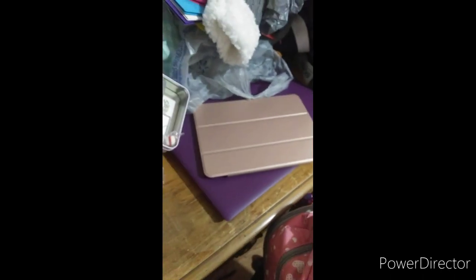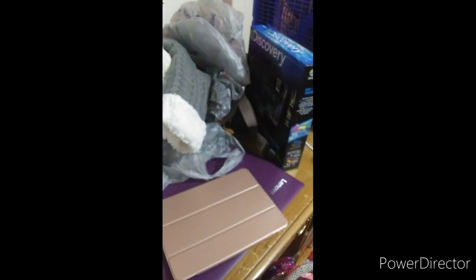I hope you guys like my case. You can get this from Amazon. It's easy to find — and you can see my name on the back, look at that. So yeah, I hope you guys like my case.